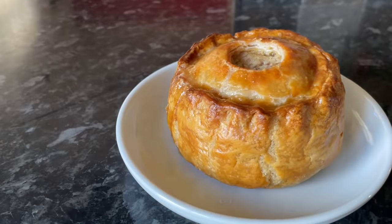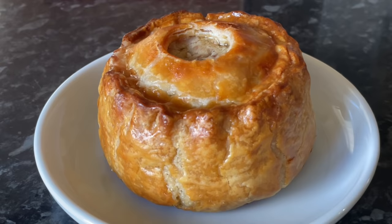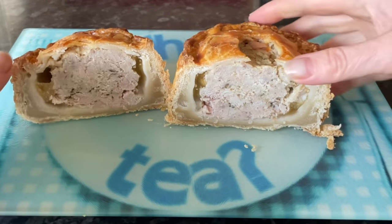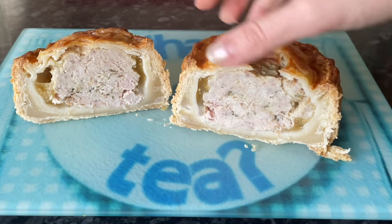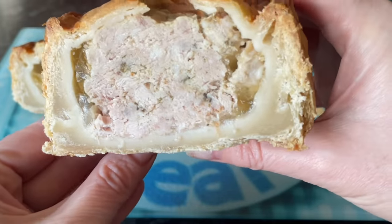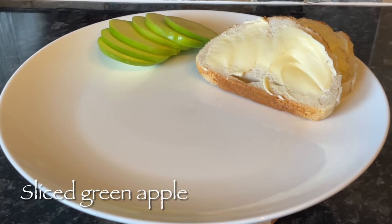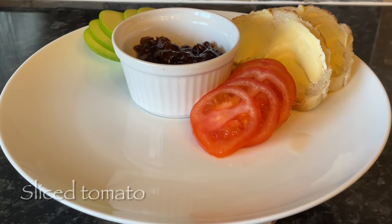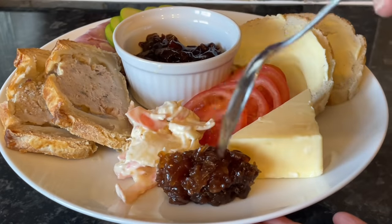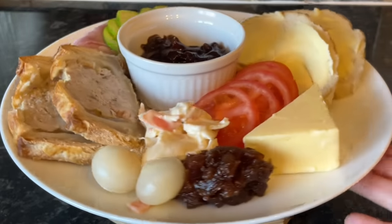Let the jelly set — you may need to do this overnight depending on what time you're making them. If done first thing in the morning it might be set by end of day; mid-afternoon and it won't be set until the next day. You can see how well that jelly has set and managed to find its way down around the pie. For our ploughman's lunch I've got buttered bread, sliced apple, Branston pickle, tomato, sharp cheddar, a wee bit of ham, the pork pie, coleslaw, onion chutney, and of course a couple of pickled onions.